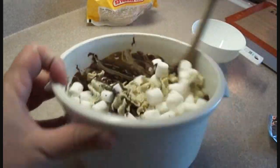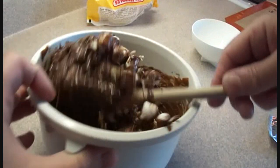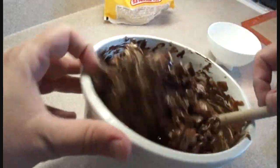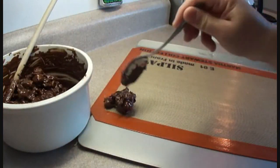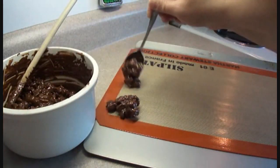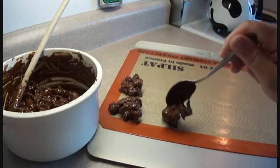Then add one cup of miniature marshmallows. Stir it around until everything is well combined. Then take a cookie sheet covered in wax paper — or in this case I'm using a silicone mat — and just drop by tablespoonfuls onto the silicone mat, making little bundles.